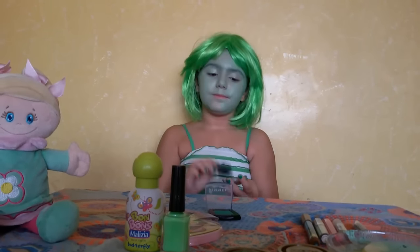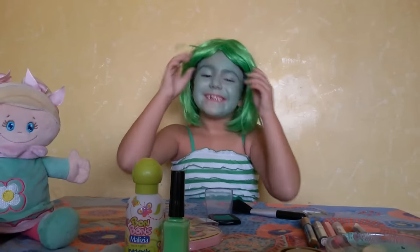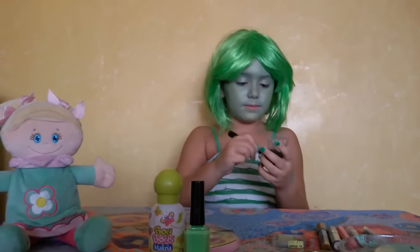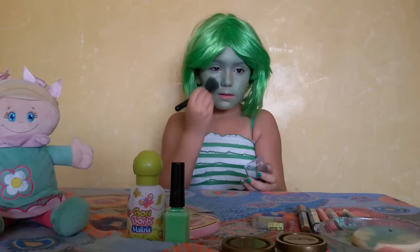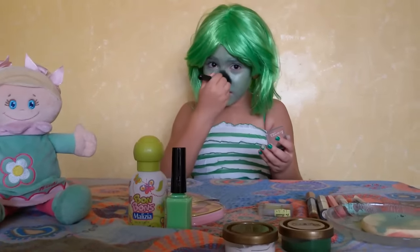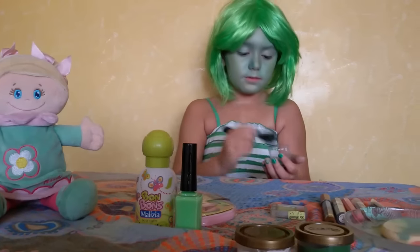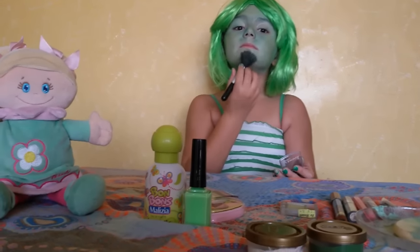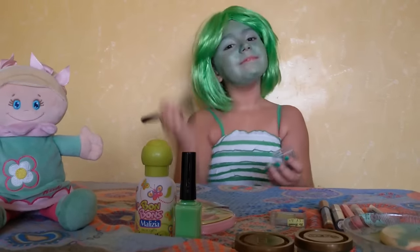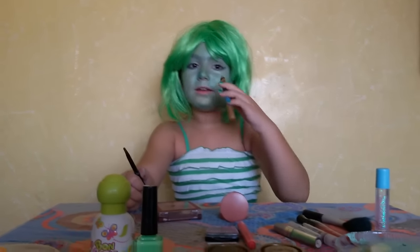Now I'm going to use this green one. I don't see anything — I don't know why. Now I'm going to put this green color all over my nose.